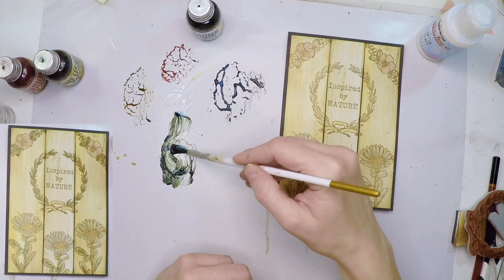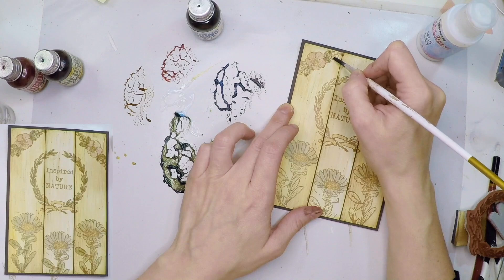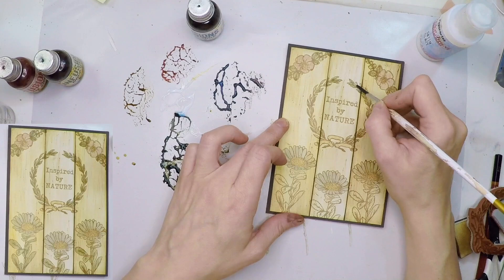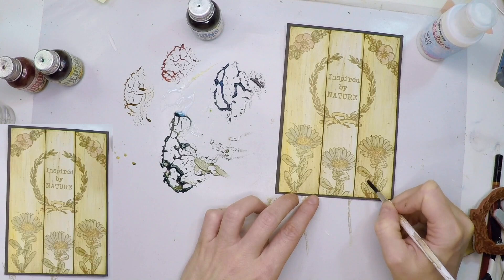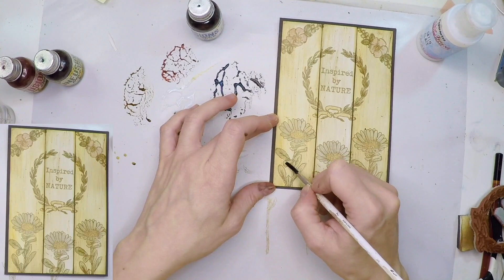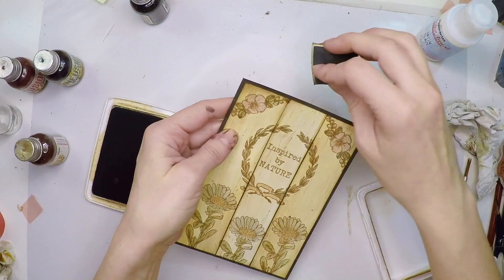I'm also using satin glaze rather than just water because my surface is non-porous — I want something that actually stays and doesn't move. Satin glaze dries quickly and also creates a resist effect of that color on the card. Since this is a translucent paint you can keep building color if you want more. The final step is aging the panel — I get the same Potting Soil archival ink and add it to the edges with some cut-and-dry foam.